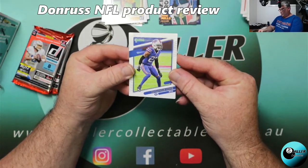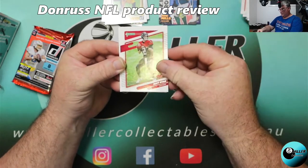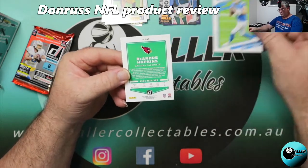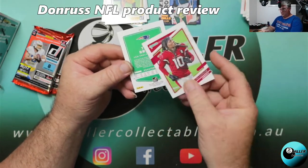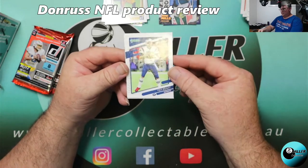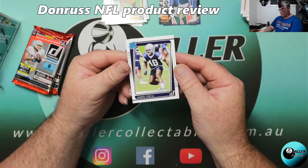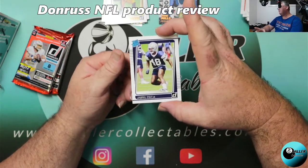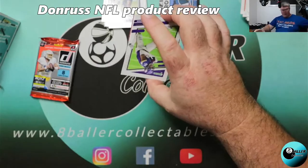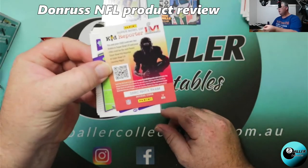Three packs to go! Trevon Diggs, James White, Lamar Jackson, Matt Ryan, Justin Herbert — second year, second year. DeAndre Hopkins, Tom Brady. And what's this one? A Jabril Cox for the Cowboys I'm guessing. Nice. Two packs to go in this blaster box, hopefully a numbered card. I don't like my chances but there's always potential.